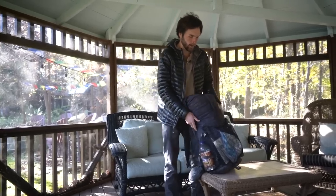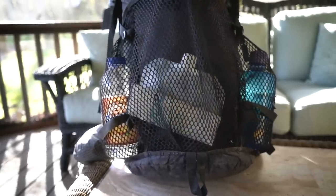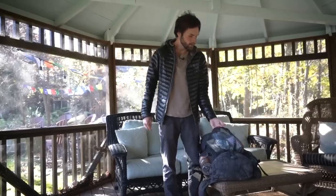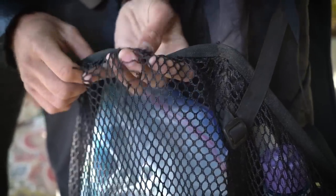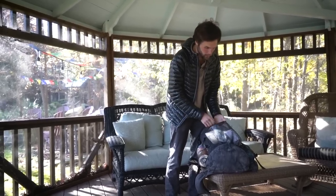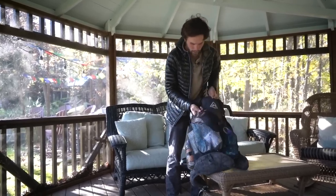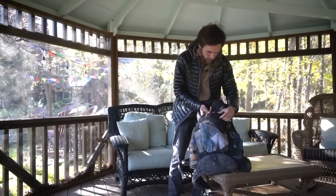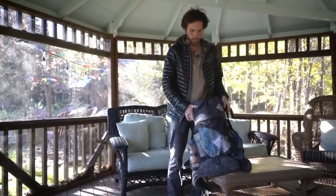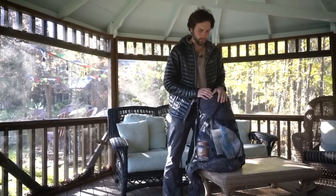Starting on the outside, these mesh pockets are fantastic. You can fit a ridiculous amount of gear in them. They do get snagged and tear a little bit, but overall they hold really well. I've put over 2700 miles on this pack and the worst hole I have is right up at the top, and it's not even that bad.